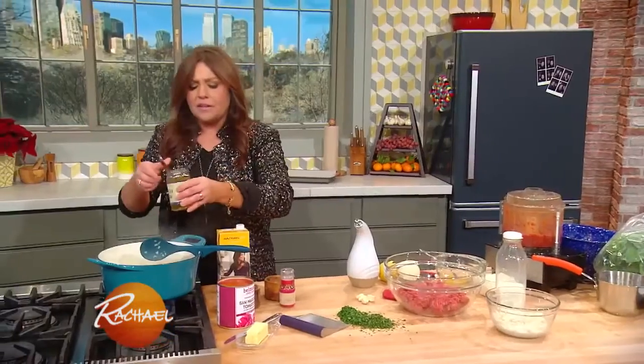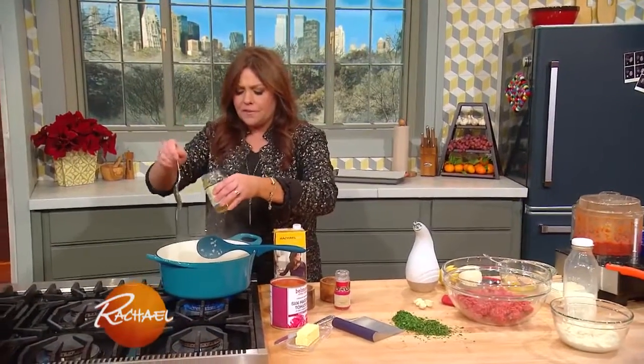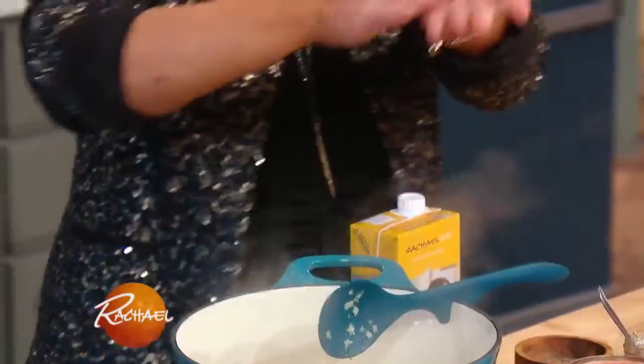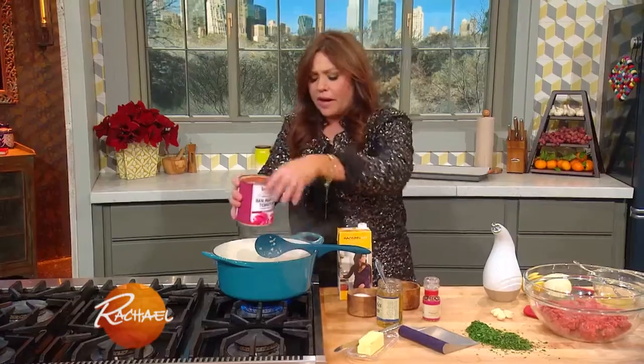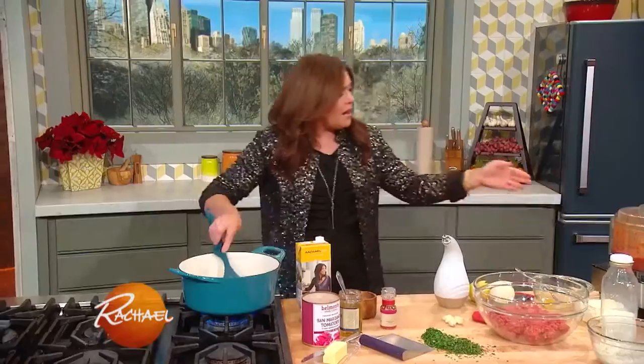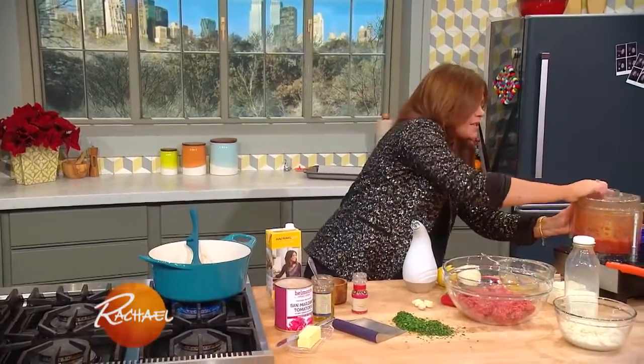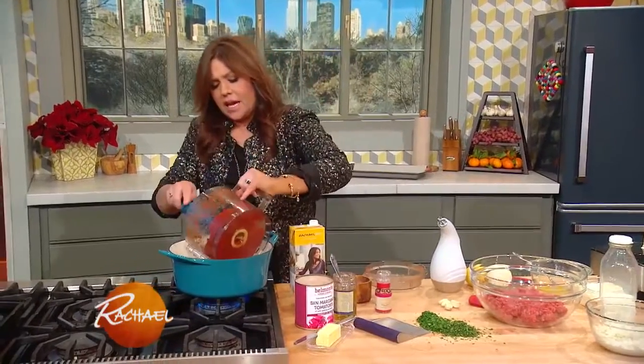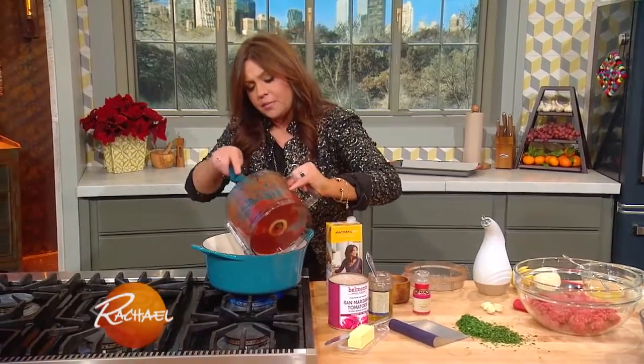I also added one large fresh bay leaf, a drizzle of honey or a sprinkle of sugar, and a little bit of chili flake to spice it up. Then one can of Italian tomatoes and our sun-dried tomato puree. While this is simmering, we can get to work on the meatballs.